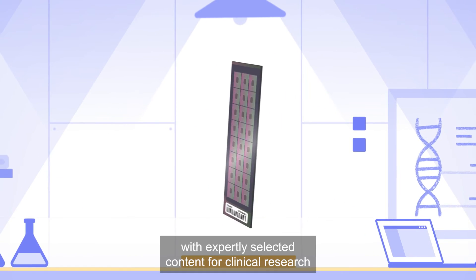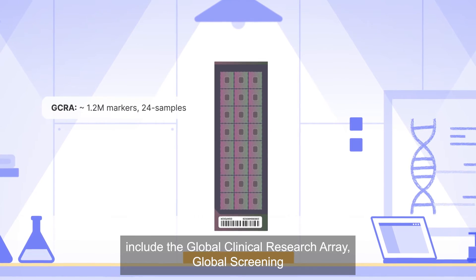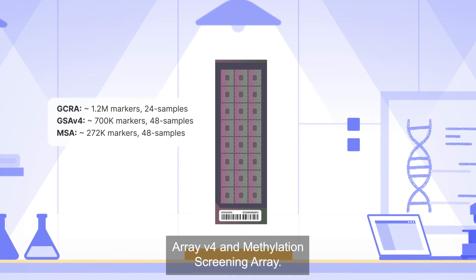New bead chips with expertly selected content for clinical research include the Global Clinical Research Array, Global Screening Array version 4, and Methylation Screening Array.